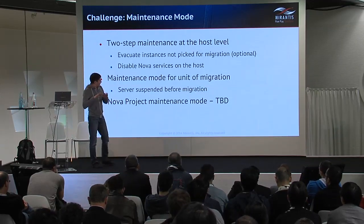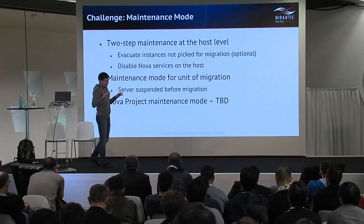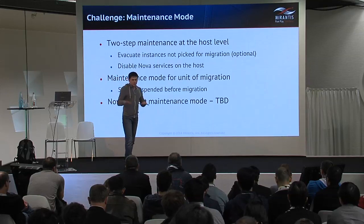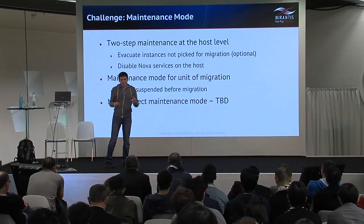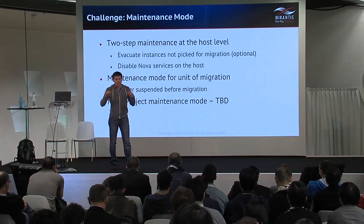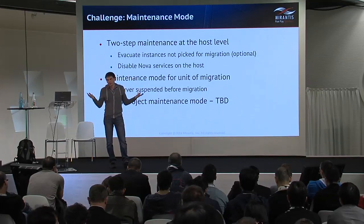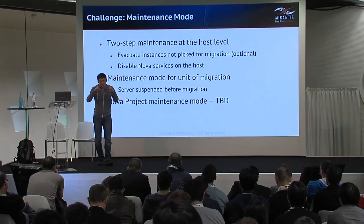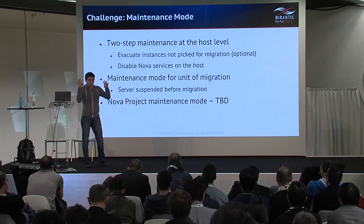At the level of the unit of migration, the maintenance mode in the prototype version is simple because our unit of migration is a virtual server — we just suspend it before we start migration, to ensure that its state doesn't change before we move it to the destination.